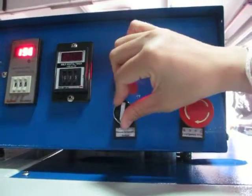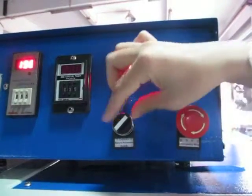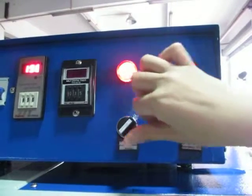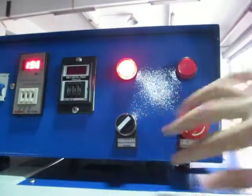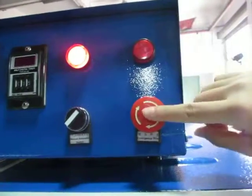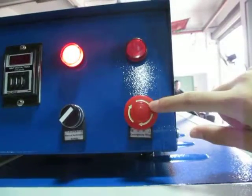If you want it to work automatically, you can just turn it this way — turn it right. And this is the emergency stop. If something happens, you can press this, then the machine will not work.